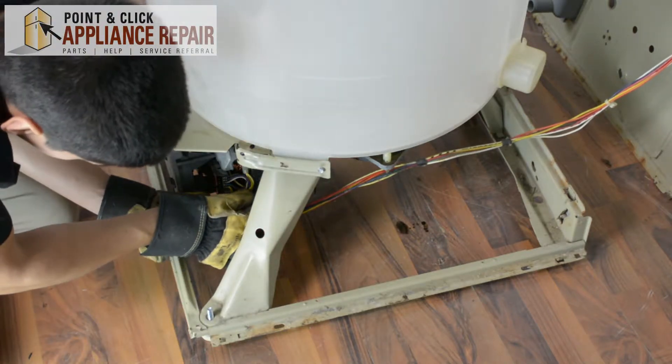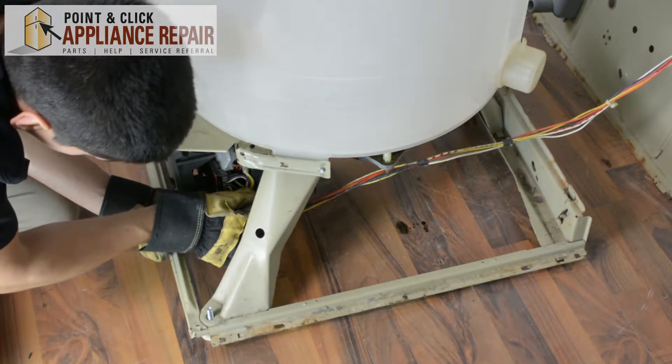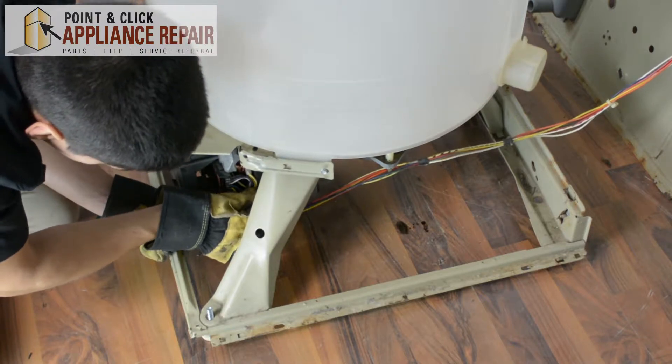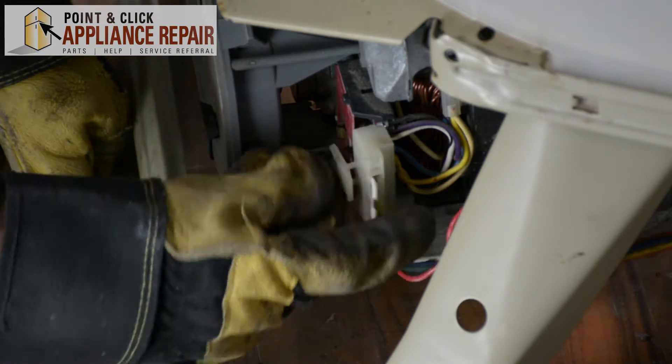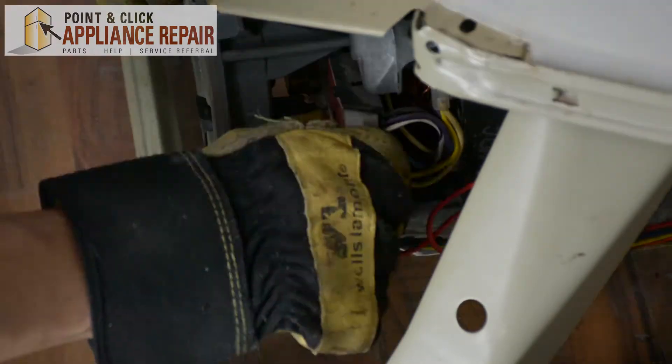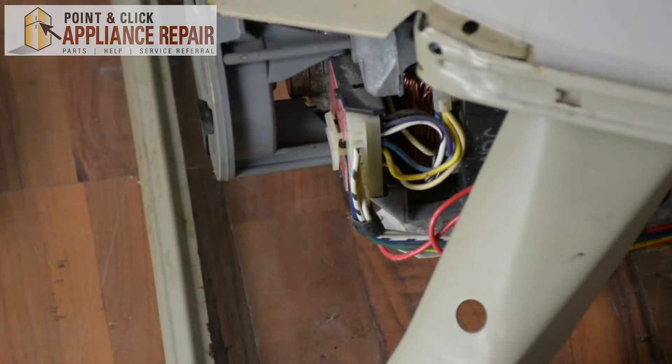And these wires — put them back in just how they were before. Now we'll clip the rest of the harness back into this spot. And then we'll put the rest of it back together.